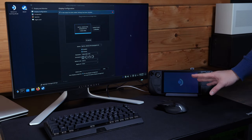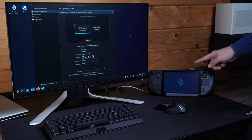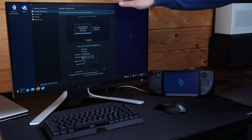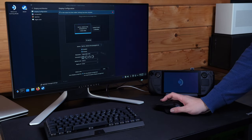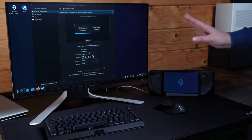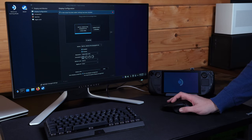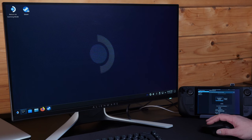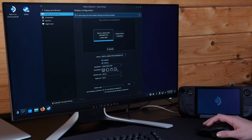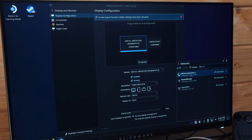We're now all set up with the Steam Deck in its dock and plugged in. I've attached my Alienware 240Hz 1080p screen for some silky high FPS gaming, along with an Alienware wireless keyboard and wireless mouse — both on USB dongles into the back of the dock. Booting into the SteamOS desktop, you can see we've got the Alienware monitor alongside the laptop screen, and I've set it up as a secondary display.